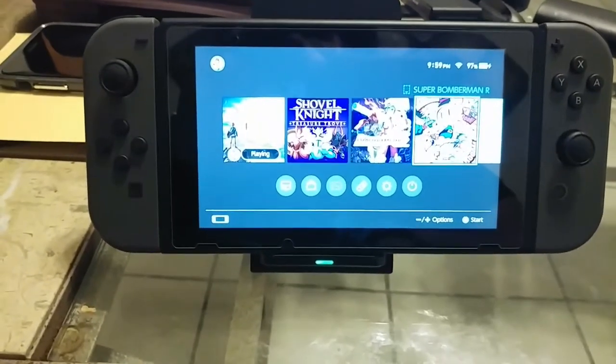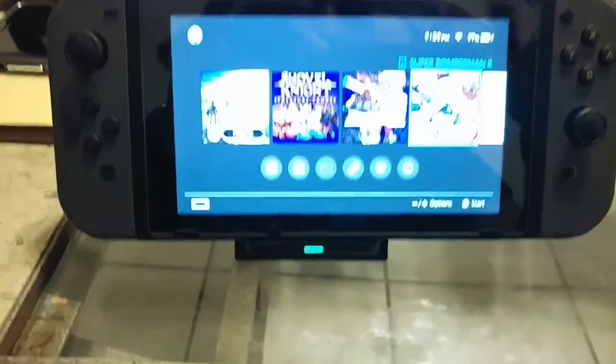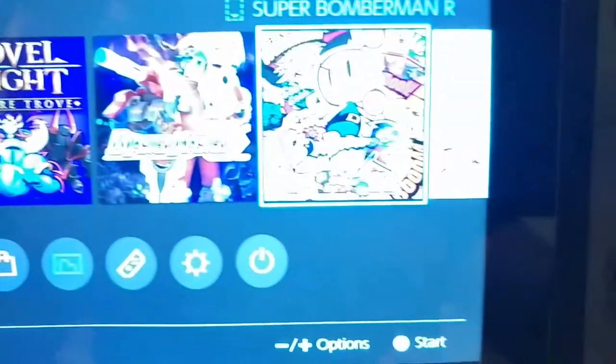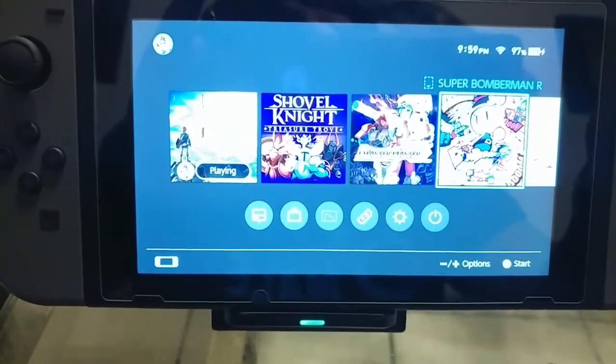Now if you wanted to, you could probably play a game — Breath of the Wild, Shovel Knight, Blaster Master, Power Man, you name it. It just really depends on how you want to do it.